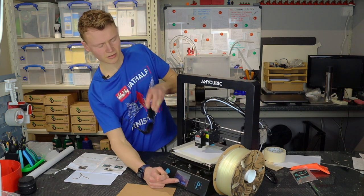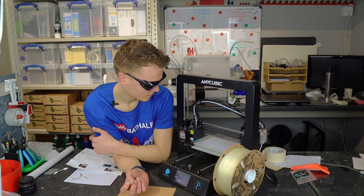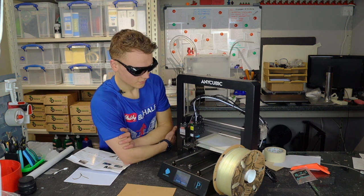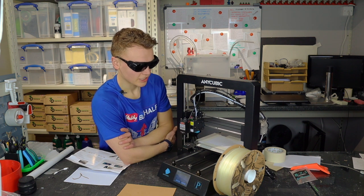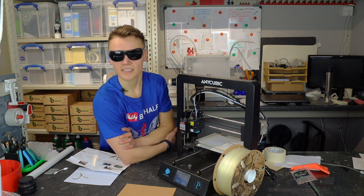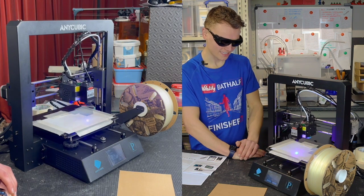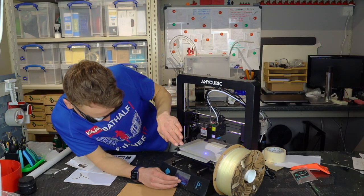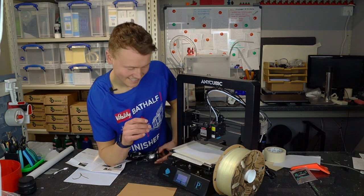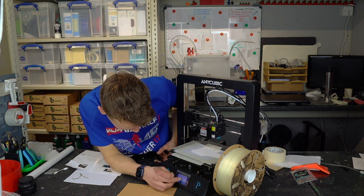Then begin carving. When it is actually carving or doing the engraving it does a Z-axis level first, which is good because that gives you control over the height. At the moment it doesn't look like a lot is happening. I'm going to stop it straight away, because now I know there is a little bit of time between it starting and the laser starting, so I can look at the screen for a second before I put these super dark glasses on.